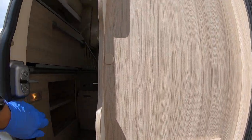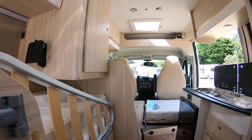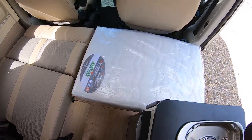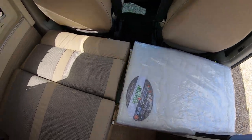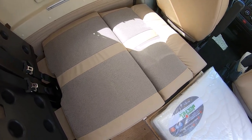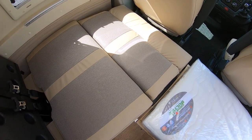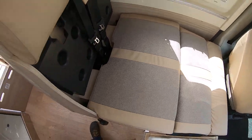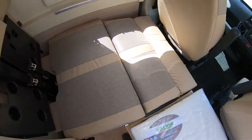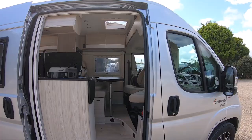If there's only two of you, of course you wouldn't need that arrangement at all. It's really just a transverse third bed — you could sleep someone very small there as a fourth, but it's really just a third bed. I'll stop the camera now and put it back to traveling seats to show you the layout of the motorhome generally.